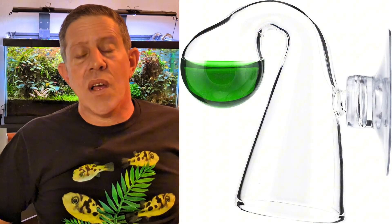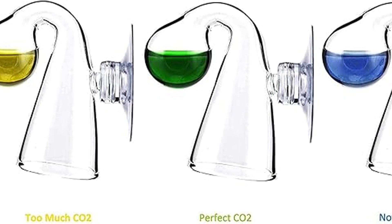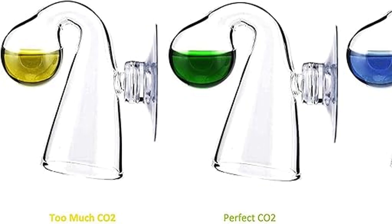The last thing you're going to need is a drop checker, at minimum. A drop checker is a tool that changes colors based on the amount of CO2 in the tank — blue when there's not enough, yellow when there's too much, and green when it's right.